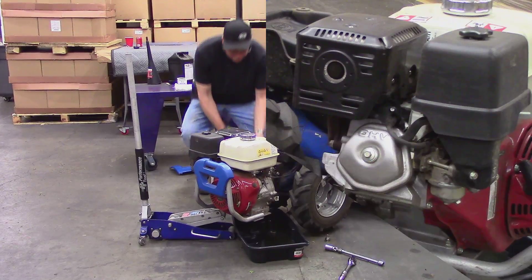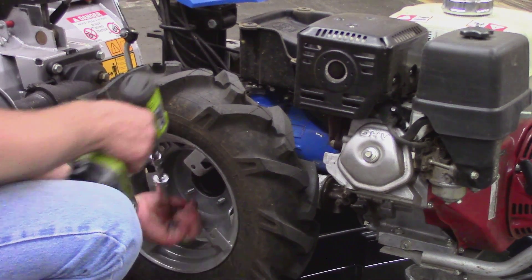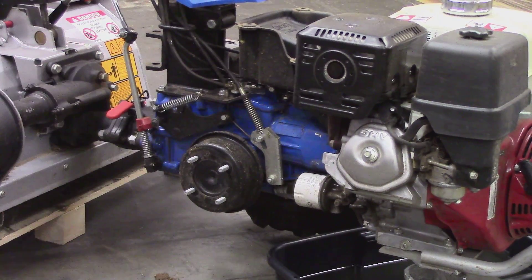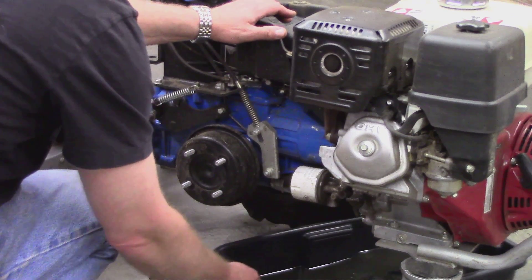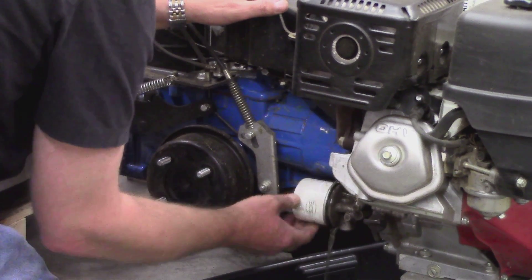Remove the filter on the opposite side of the tractor transmission case. Though not required, it may be easier to access the filter by removing the tire on this side. It should be hand tightened, but may require a filter or spanner wrench for removal.